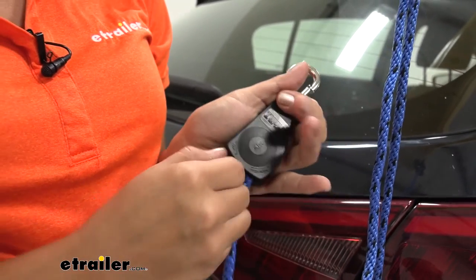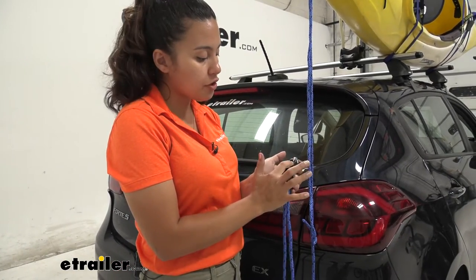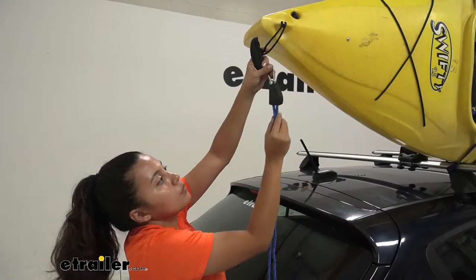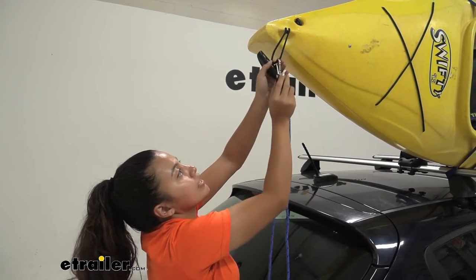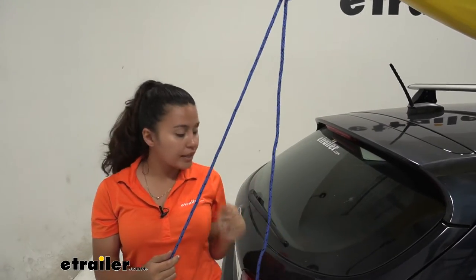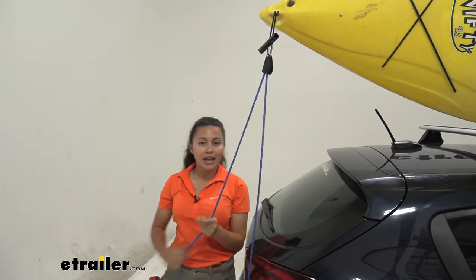Continue pulling it down, and to release that rope or tension there's a lever right here — push up on that lever and then pull the rope out. Once you have that rope fed through, attach that carabiner to your kayak or boat. Just like that, you now have a bow or stern tie-down rope. Once everything is connected and your bottom hook is anchored, use the ratchet mechanism to get tension and tie up the excess strap.